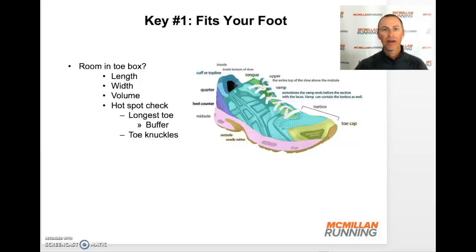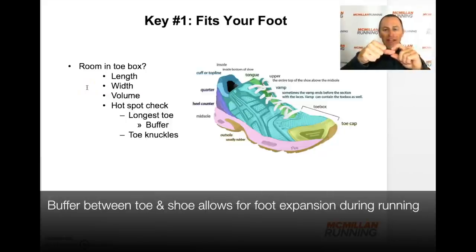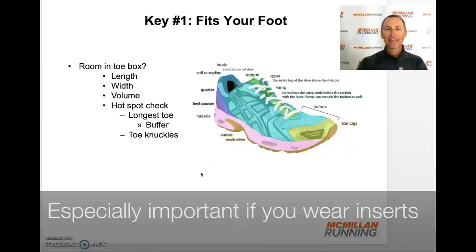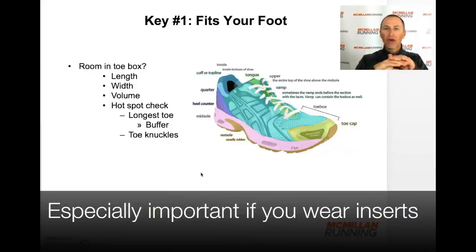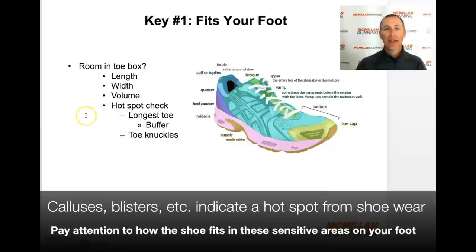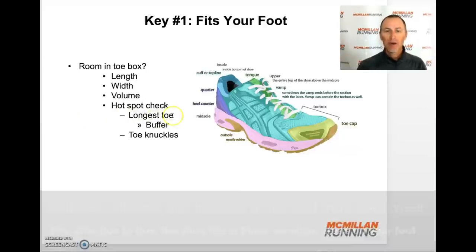Walk around, maybe go for a little run. Evaluate the room in the toe box — the length between your longest toe and the end of the shoe. You don't want your longest toe right up against the end. Traditionally, you'd have about a thumb-width of space, giving your foot room to move during running. For width, it shouldn't be tight or too loose. Also check the volume — the height in the toe box — you don't want it compressing or rubbing your foot. I always had issues with my longest toe, so make sure you've got that buffer.